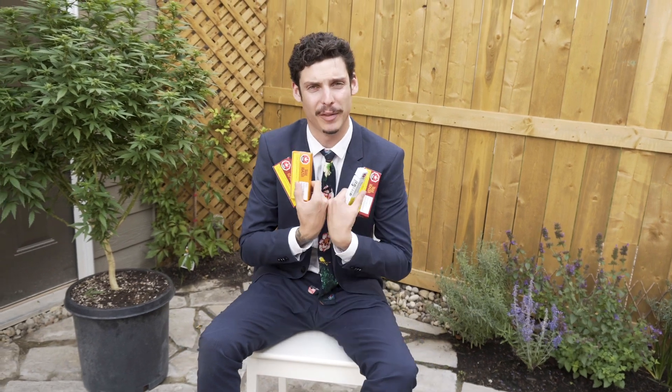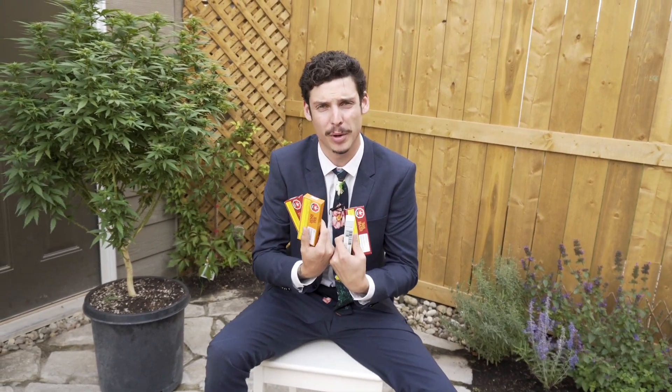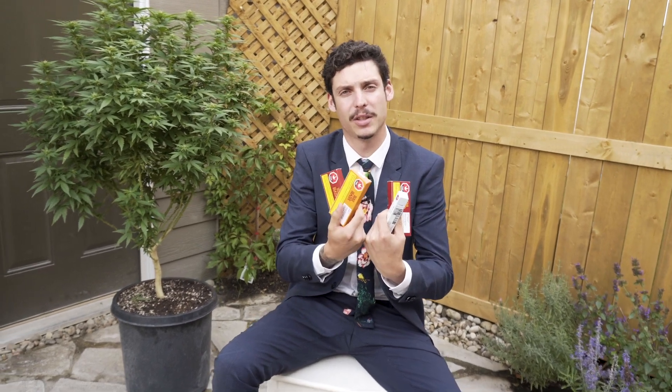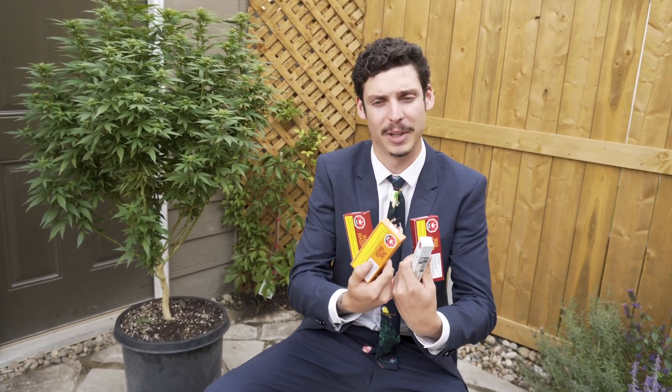Hello and welcome back to The Cannabis Sommelier. I'm your host Andrew Friedman. Thanks for joining me for another episode of Cannabis Reviews. Today we're gonna be doing battle pre-roll. I've got four different pre-rolls, three of them from Trailblazer, one of them from Tweed, and we're gonna find out which one reigns supreme and how they actually stack up against each other.